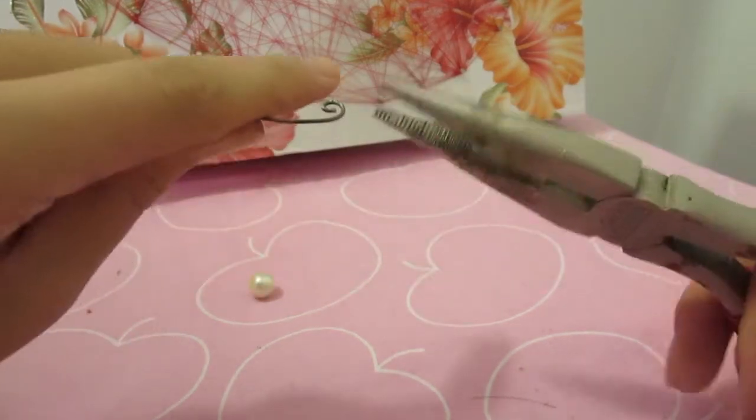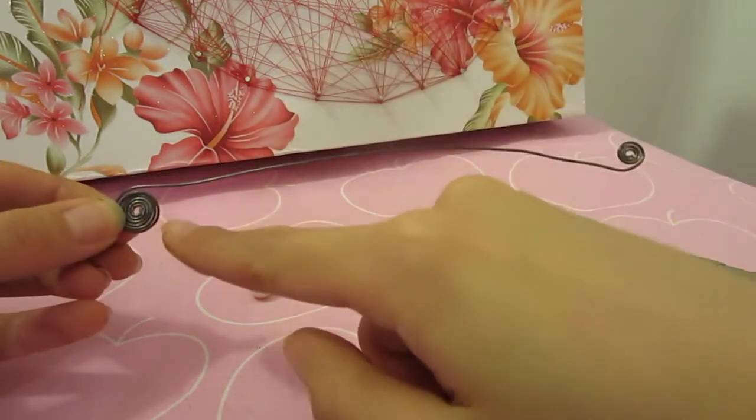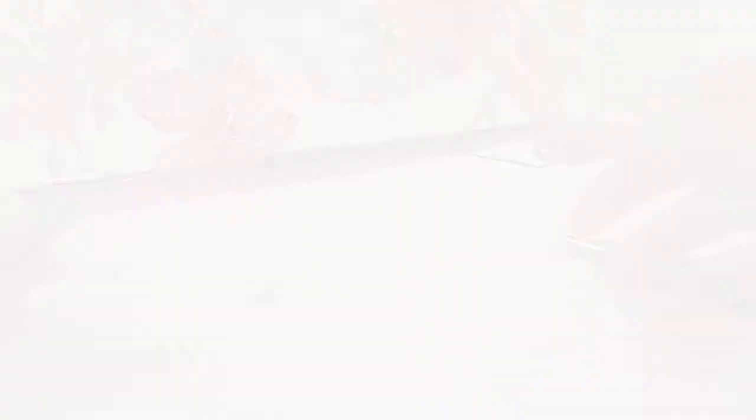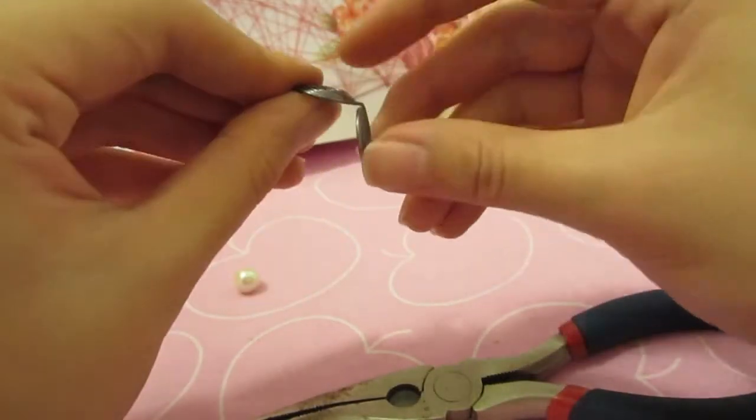You will need the same length of wire for the second disc. Take note: if you formed the first spiral below the wire, the second one should be on top of the wire.